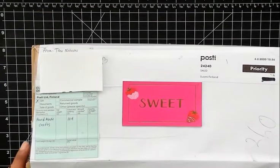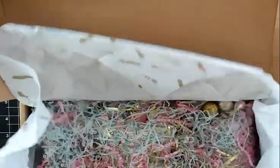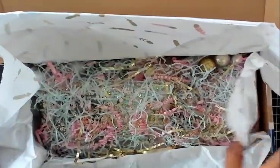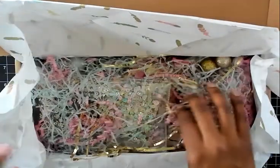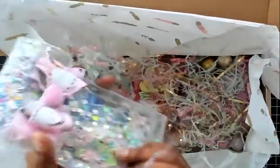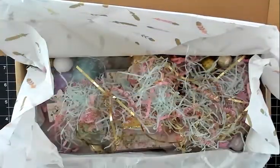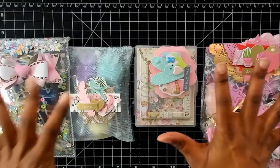I've cut around the edges of the box — so pretty, I love these colors. I'm gonna take everything out of the box and then I will be right back.